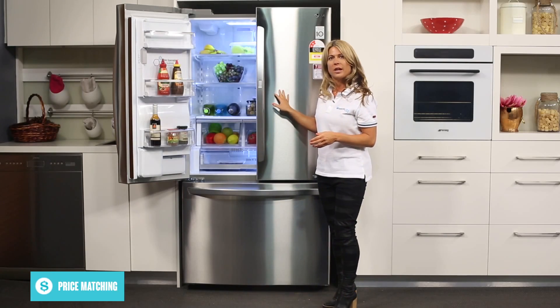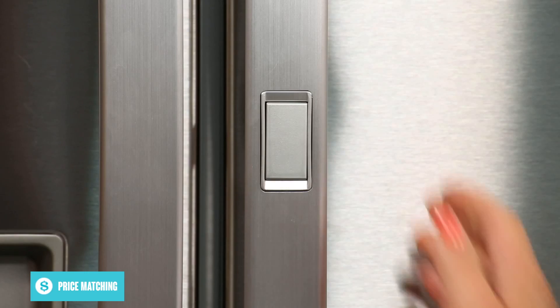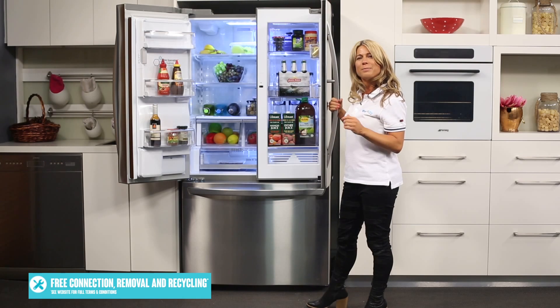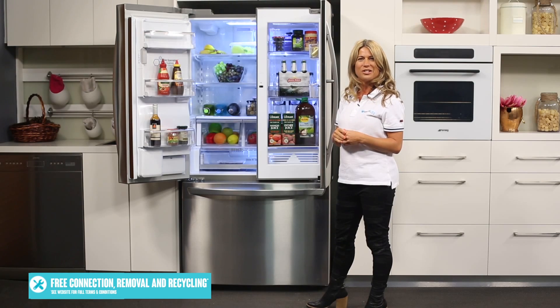Over here on the right-hand side door, you'll also have the unique LG door-in-door design which features a panel that you can open by pushing this button just here. This allows you to quickly retrieve the foods and drinks you access the most. This special design also means you can open this section while minimizing cold air escaping to improve energy efficiency.